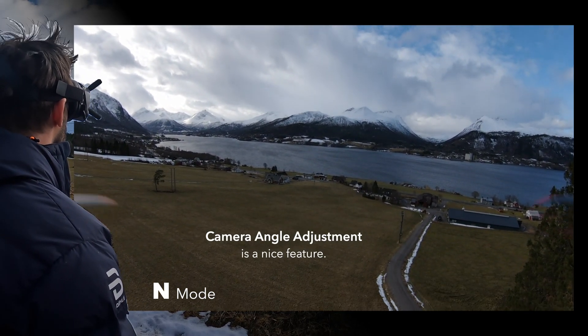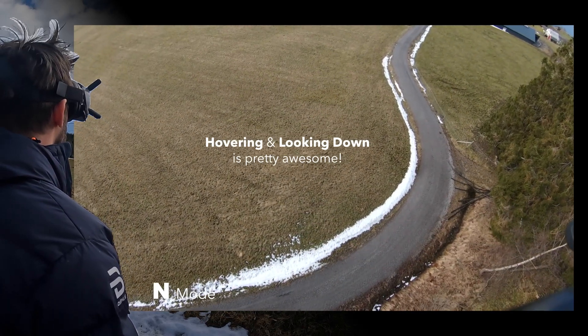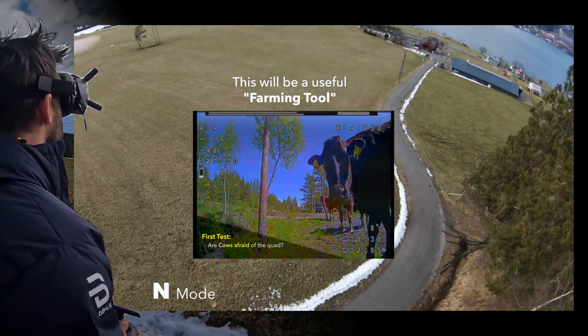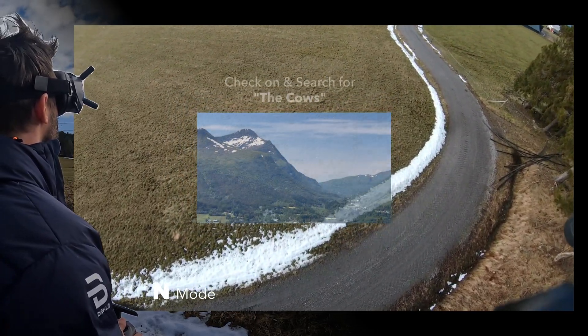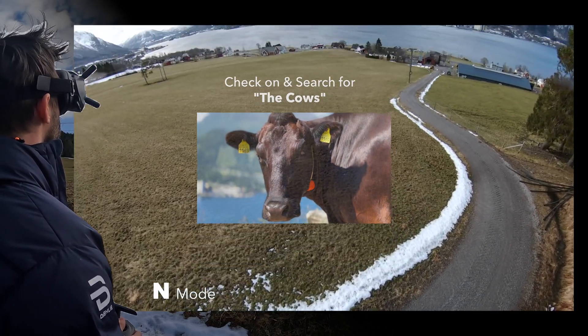I think I can adjust the camera angle. Oh, look at that. That's cool. I can look all the way down. I do like that. Because at some point I plan to use this drone to kind of observe cows and what have you. So the fact that I can look basically almost straight down is pretty cool.